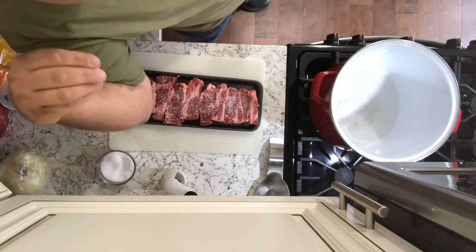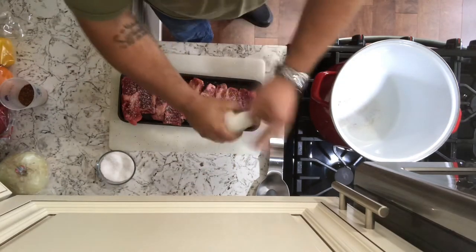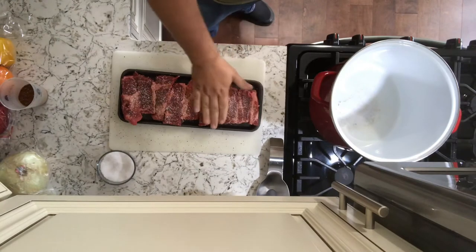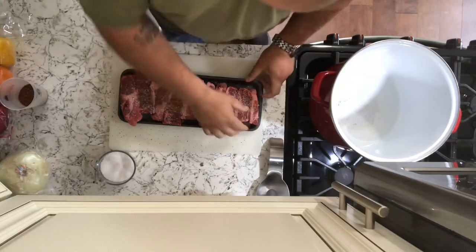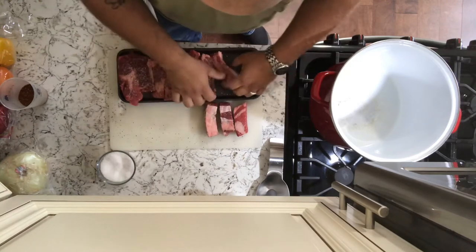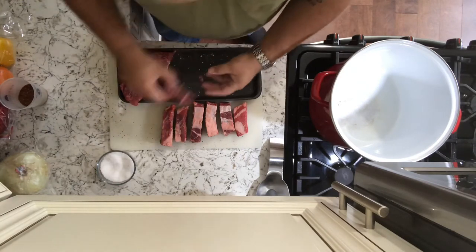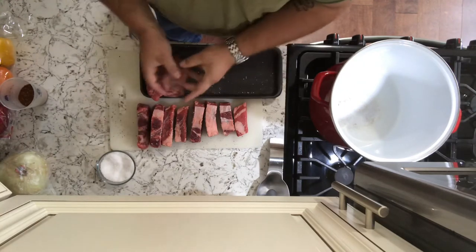Turn all this meat around. I'm going to wash my hands again. So we got this side going — I'll get this side seasoned up. Another reason why I've never really used short ribs before, but they are very nice and meaty. They've got good fat marbling in them, which is going to add a ton of flavor.